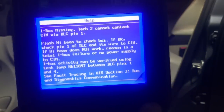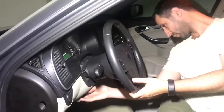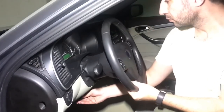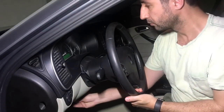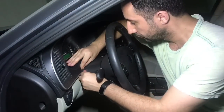As you can see, there is no high beam function. Let's check the power supply to the CIM, communication wiring integrity, and if that checks out, we'll isolate the CIM from the network and see if we can restore the IBUS. If it does, then we have a bad CIM. To reach the CIM connector, all you have to do is pull the leather cover.